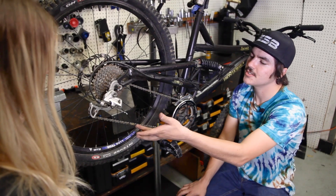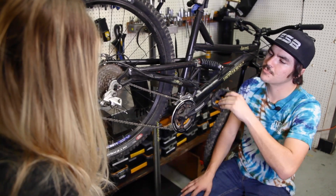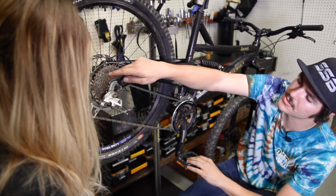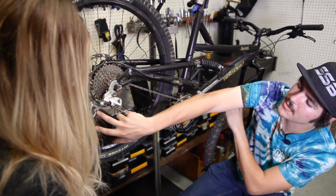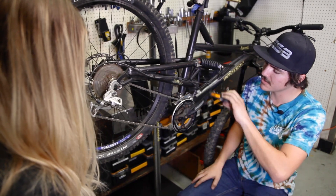Now that we've got our master link installed, we can go ahead and just rotate the cranks backwards and make sure we don't have any other problem areas in our chain. You'll see this primarily because the chain will want to start to jump either on the cogs or on the chain rings up front. Looks like smooth sailing — we're all good.